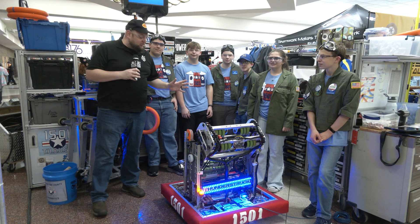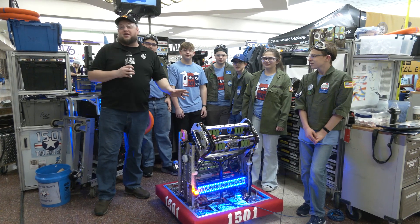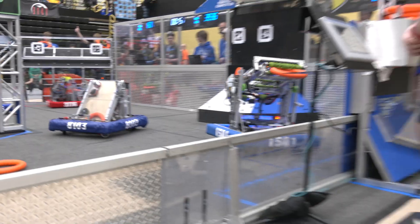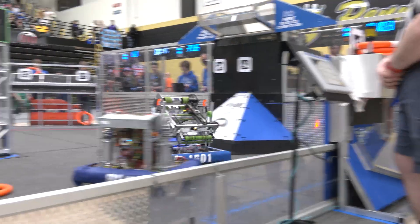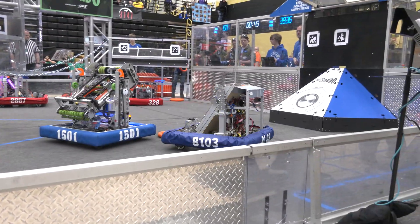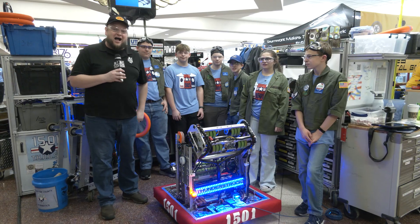Hey everybody, it's Tyler here at Finn Mishawaka checking in with Team 1501 Thrust — a phenomenal robot. I just watched their last match with a four-note auto and a lot of great features. Awesome extended-out intake, cool programming, and great electrical work. Last year this team won a district event and they're looking for big things here at Mishawaka. Let's learn more about this team on Behind the Bumpers.